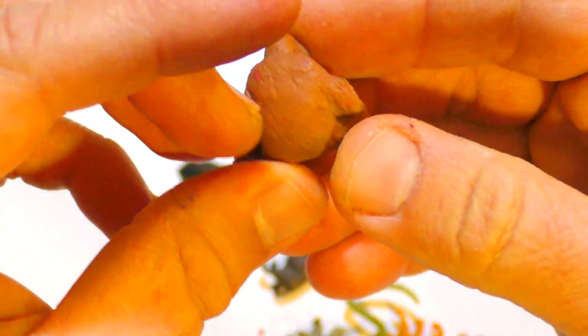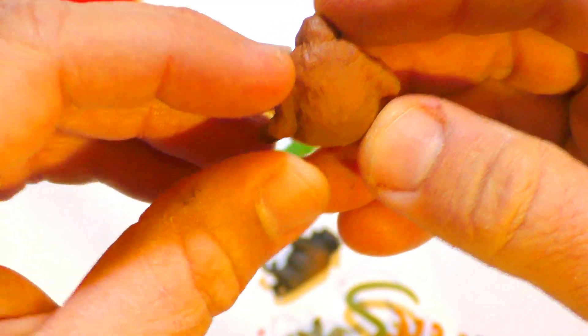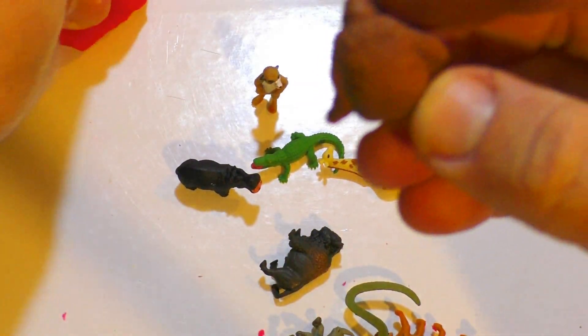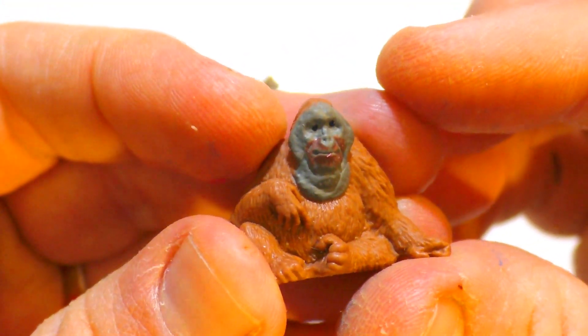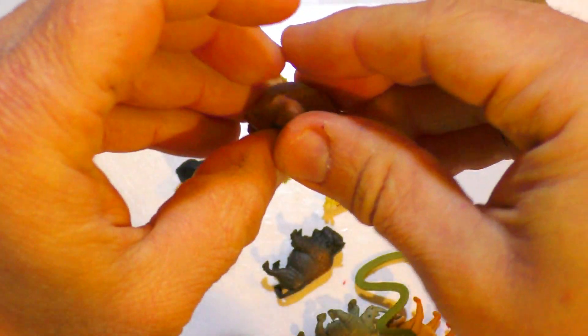That's an orangutan, I believe. See its face — so real.